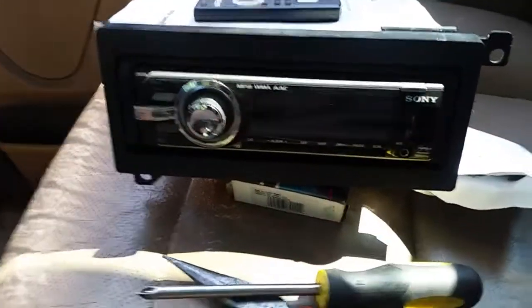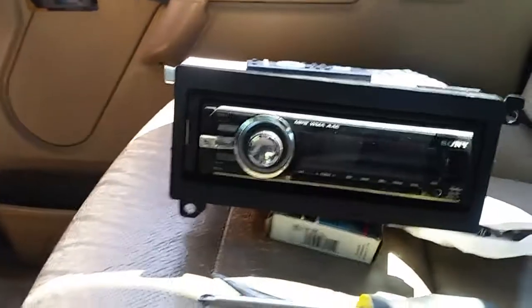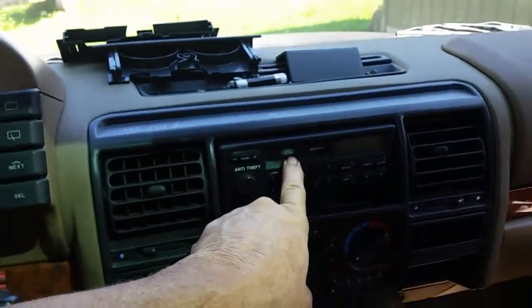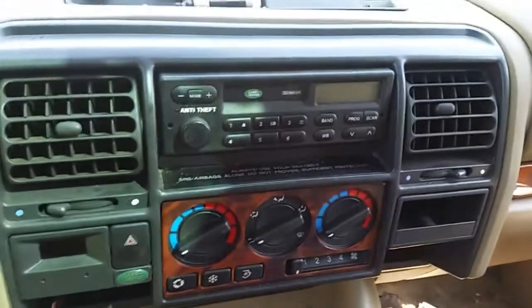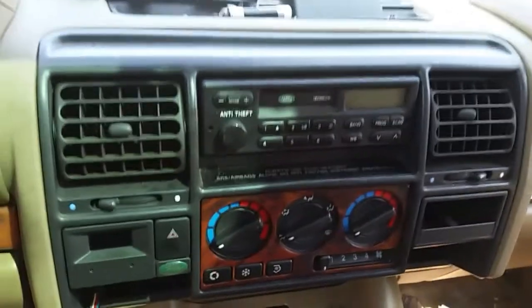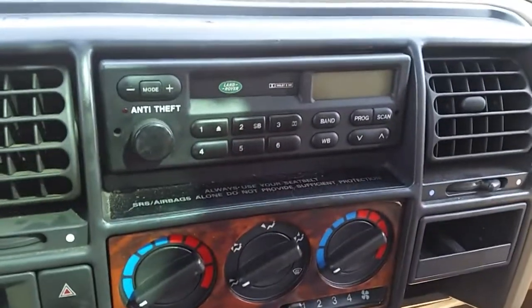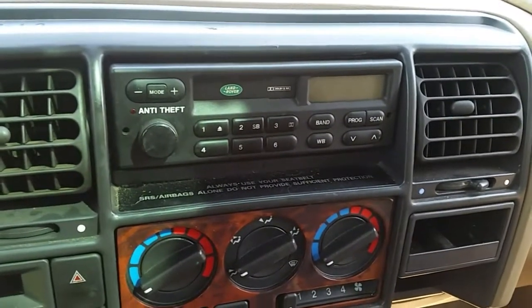I have a really nice Sony radio I want to put in, with a USB connector, aux connector — I can charge my cell phone. Radios are so cheap now I'll probably end up getting one with Bluetooth. I tried to find the code for this radio but I don't know where it's at. They say it's on the back of the radio, but to enter it is a nightmare. If you disconnect your battery on this '97 — or any Land Rover — this radio code issue pops up, and if you don't know the code, you might as well yank the radio out and get another one.